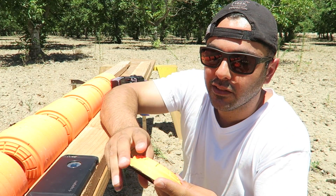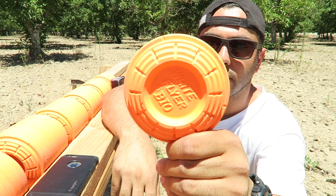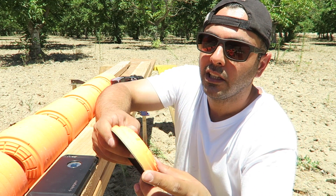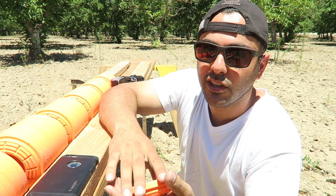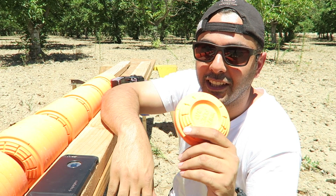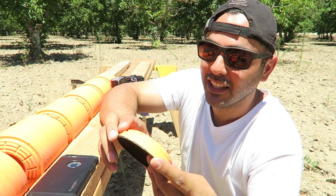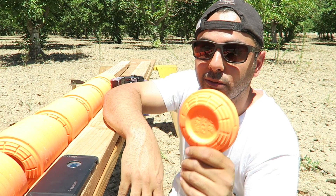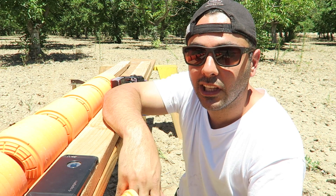What's up guys. Today I'm going to be shooting these clay pigeons — this is what they use to do target practice with a shotgun. A subscriber named Michael Rich asked me to shoot these a while ago and kept asking, so I figured I better do this. I was also really curious myself how many it would take to stop a 9 millimeter.